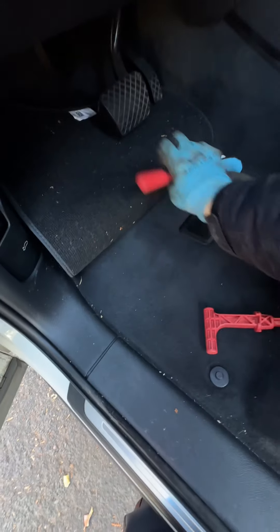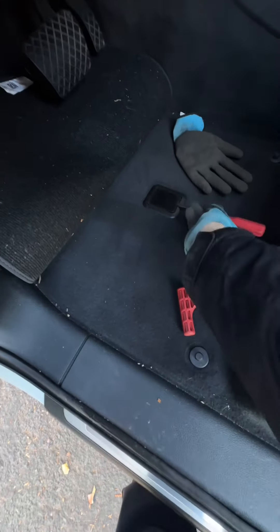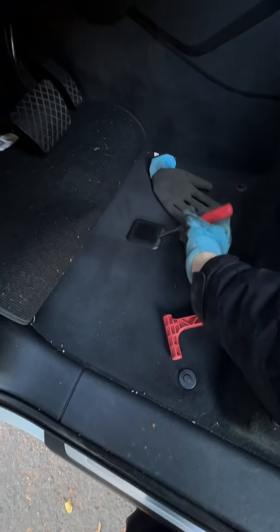The video shows that underneath here there's a little cap, so I take a little flat screwdriver and pop this cap out.